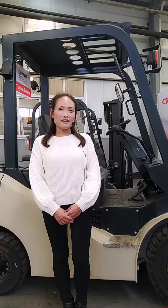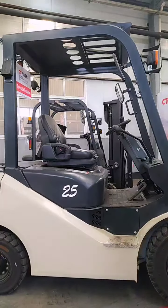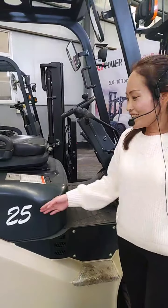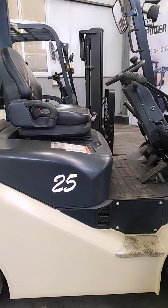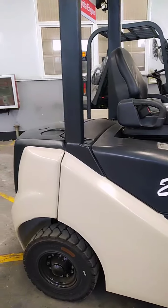We already have about over 30 years of history in manufacturing the forklift truck. So today, let me introduce you to our forklift truck in detail. This one is our diesel forklift. This model is the TL model — we have 1.5 ton to 10 ton, and the TL model covers 2 ton to 2.5 ton.